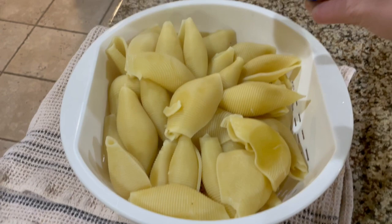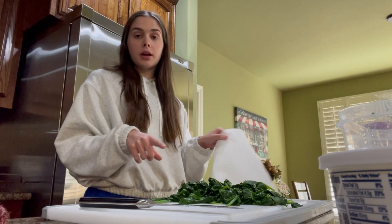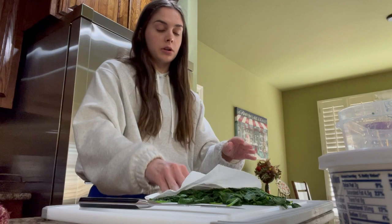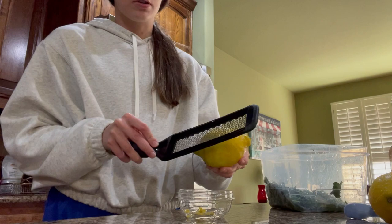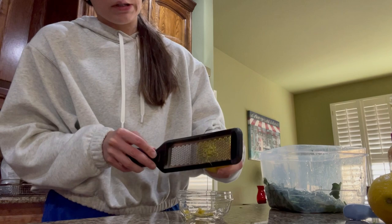I'm just gonna drizzle a little olive oil over the pasta noodles so that they don't stick together while I'm making the mixture, then just mix that around. Now that the spinach is done I'm actually gonna take a paper towel and just soak up the excess water, then chop it up pretty finely and add that into our mixture. I'm trying to get as much water out as I can and then just start chopping it up into little pieces. For the first step of our mixture, I'm gonna zest a lemon — you're gonna need about three teaspoons.